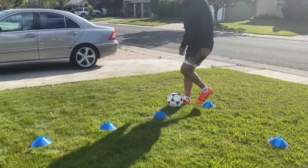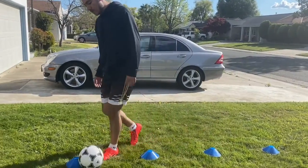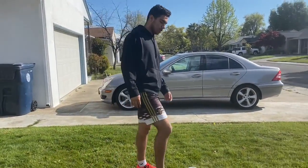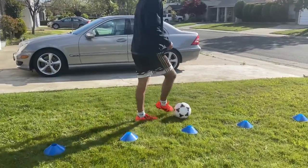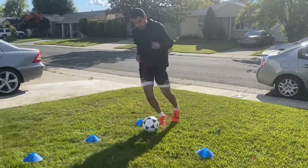Then go back the same way. You just do this over and over until you feel you've got it down. Make sure to use your strong foot and your weak foot, and then go quicker and quicker until you're really moving. Pretty simple!